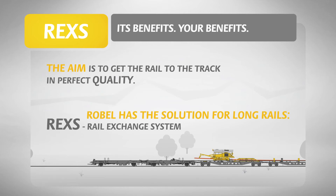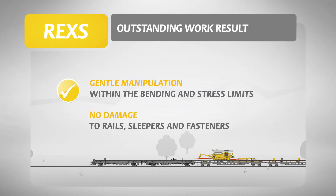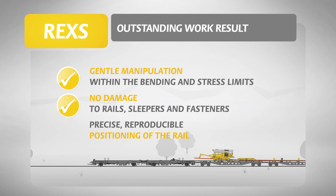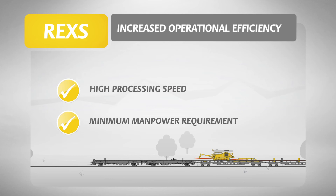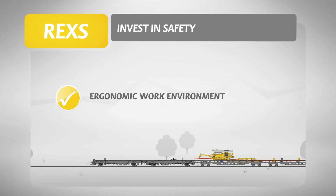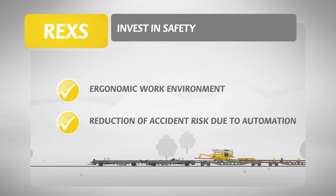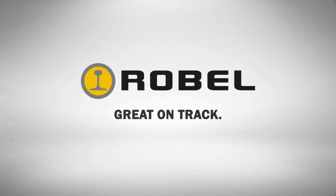REX Rail Exchange System key features: outstanding work result; gentle manipulation within the bending and stress limits; no damage to rails, sleepers and fasteners; precise reproducible positioning of the rail. Increased operational efficiency: high processing speed, minimum manpower requirement, short track possessions. Invest in safety: ergonomic work environment, reduction of accident risk due to automation, more safety that pays off. Robel — Great on track.